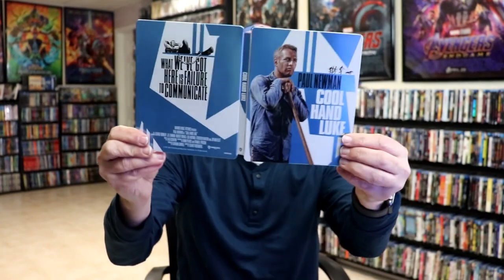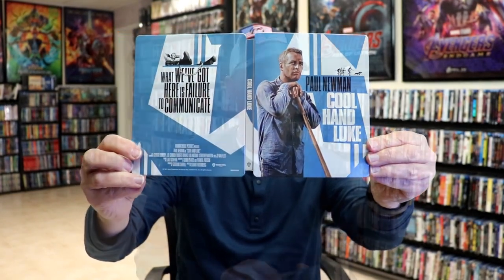So overall, this is a beautiful-looking steelbook. I've really been looking forward to getting this one added to the collection. I do enjoy Cool Hand Luke, and I'm definitely looking forward to checking this one out in 4K.